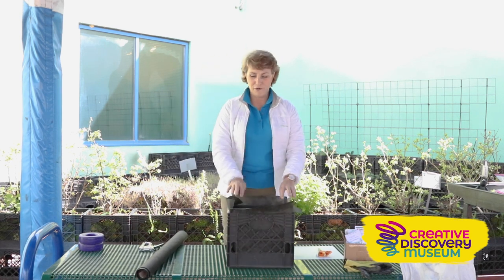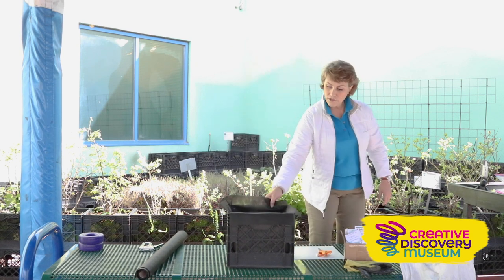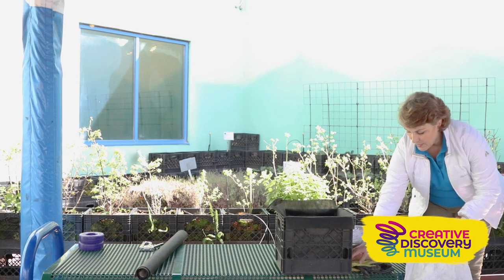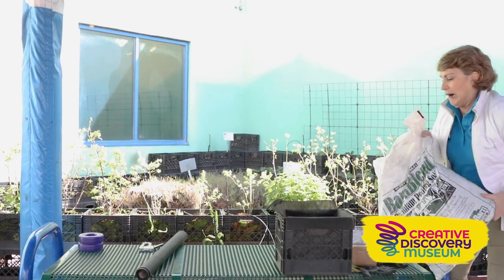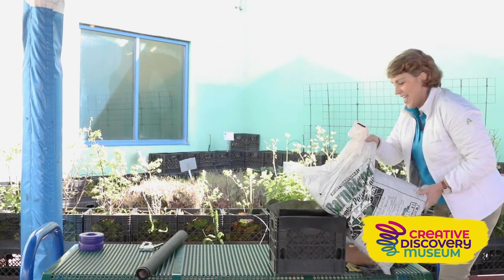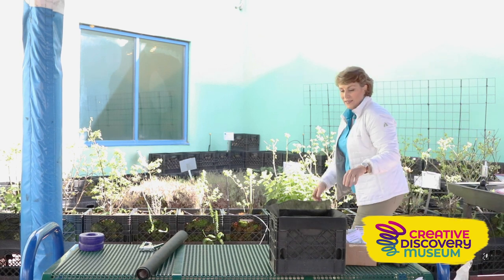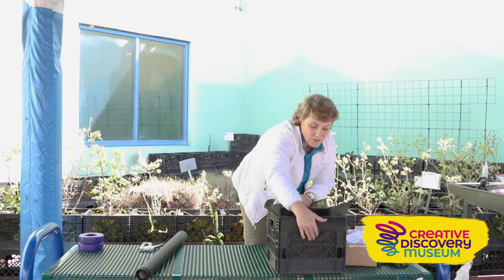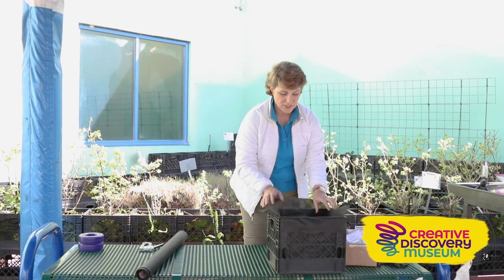Now you're ready for the fun part: potting soil. Just fill your milk crate garden up with good quality potting soil — dump it right in. I like to fill it up to at least the handles. If you've got enough soil you can go all the way to the top for a couple more inches of growing depth.